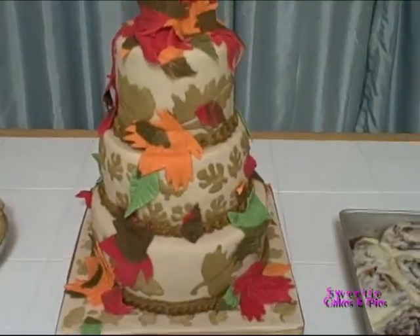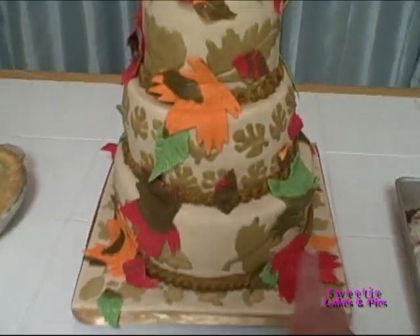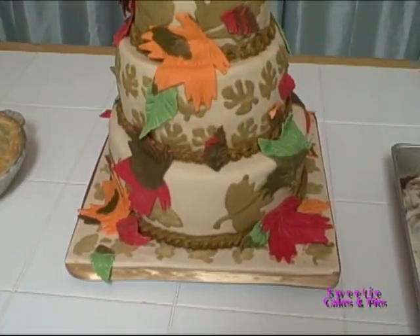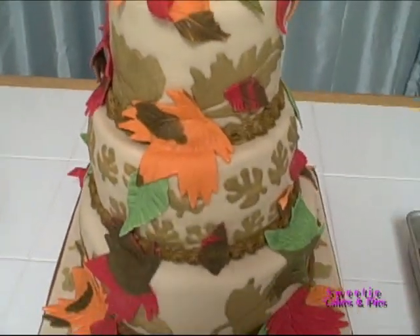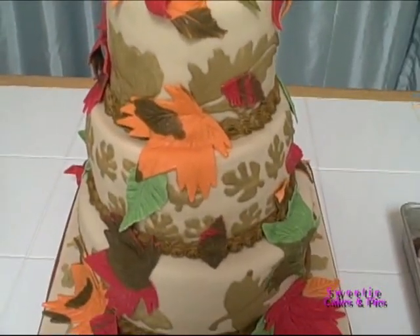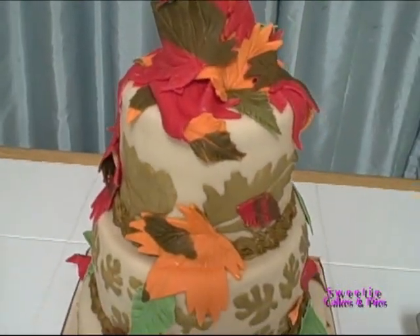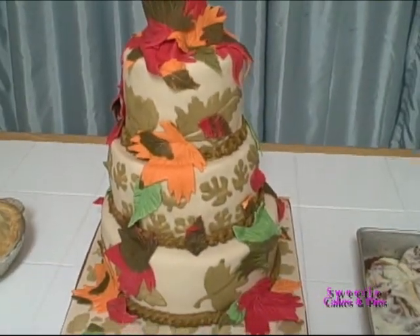What are the flavors of the cake? The cake flavors are really interesting — we got very gourmet on this one. The bottom tier is a ginger snap cake with a pumpkin cheesecake filling. The middle tier is a yogurt lemon cake with an apple compote filling, and the top tier is pecan pound cake with a pecan pie filling. I'm so excited to dig into this cake.